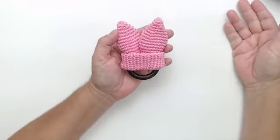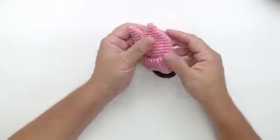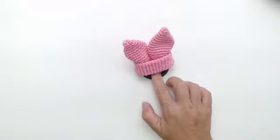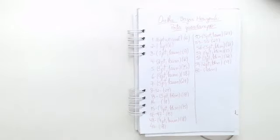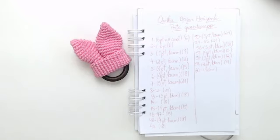Quanto você acha que vale um porta-guardanapo desse? A Sandra já falou: de 12 a 15 reais. Vou começar a marcar o horário que levo pra fazer os projetos. Aqui na aula eu tô conversando, mas cada orelha deve levar uns 20 minutos. Olha, tá toda a receita aqui — nós paramos no 47, e depois vamos começar aumentando, faz aumento e depois diminui novamente.